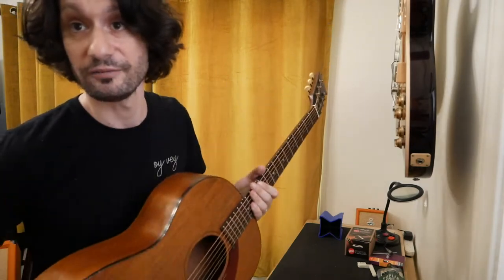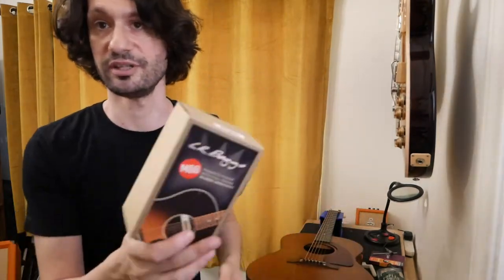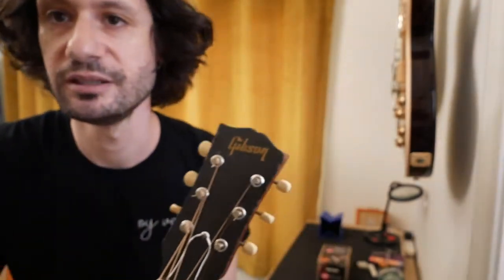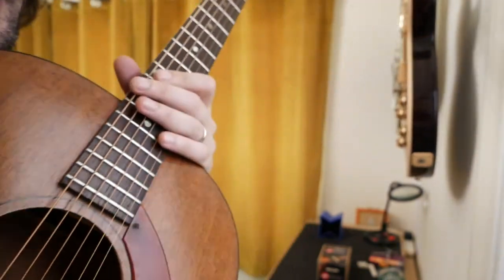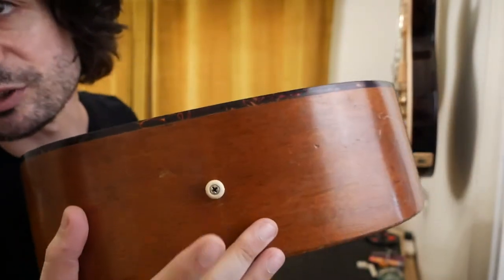What we're doing today to make this playable for me at a live comedy show is I need to add a pickup to it. The pickup I decided to use is this LR Baggs M80. We will need to drill a half-inch hole where the strap mount peg is. Do I have any business drilling into a 1964 guitar? Absolutely not. Should I get a professional to do it? 100%. Am I gonna do it at home anyway? Yes. Unfortunately.